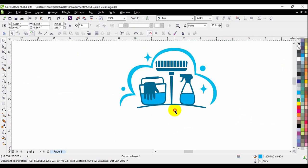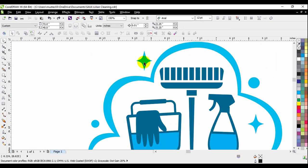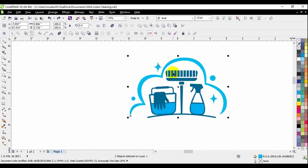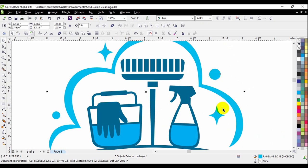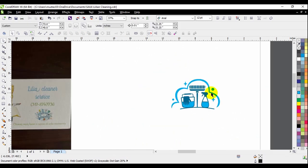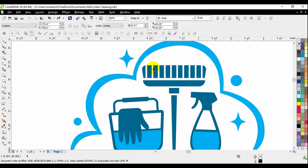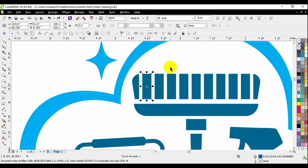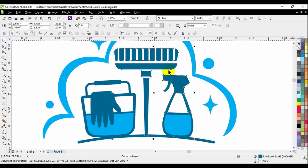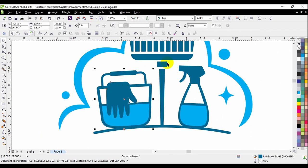The next step is to combine all the light blues. I'll select the star, then Shift-click the bubbles, Shift-click the other star, the water, and the little bubble here, and weld them together. I'll give them a different color just to make sure it's correct — yes, they're combined. I need to do the same thing to the other blue. All the rectangles are separated from the other images, so I'll Shift-click each one and weld them. We still need to combine the bucket with this element here.